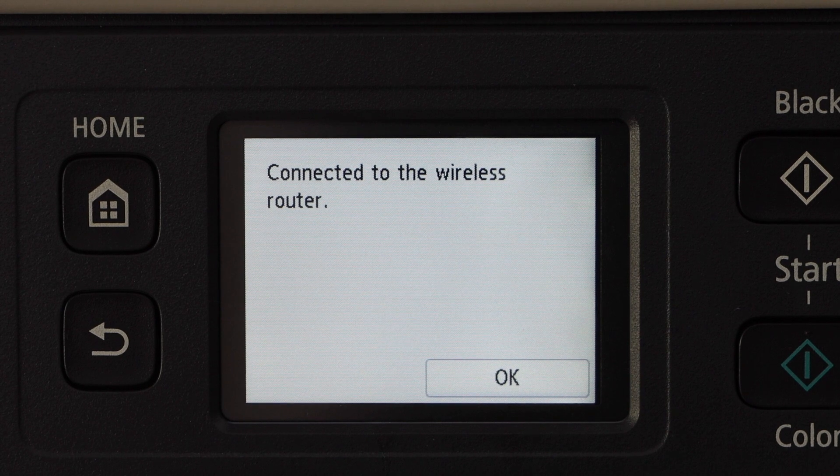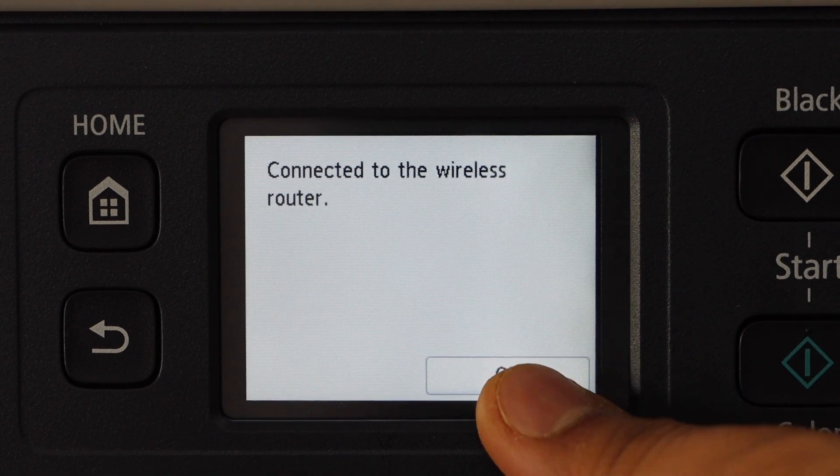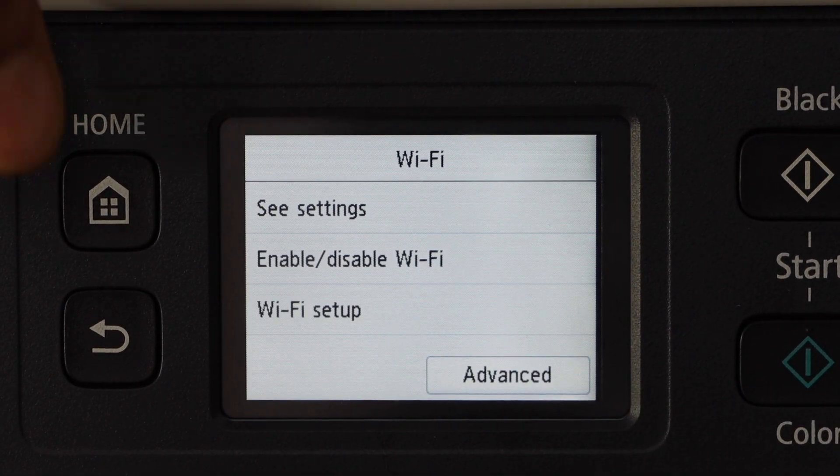Once you enter the password, press OK and OK again to apply the password. The printer is now connected to the wireless router. Press OK, then you can press the home button.